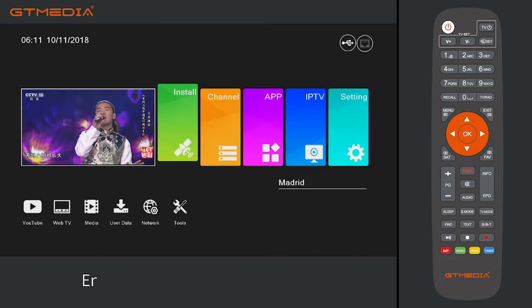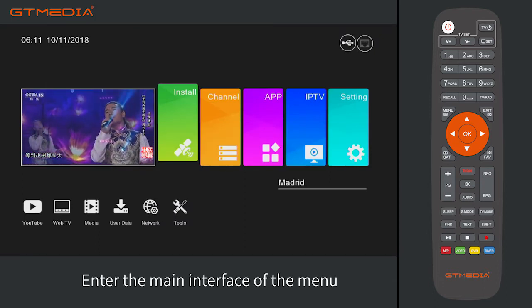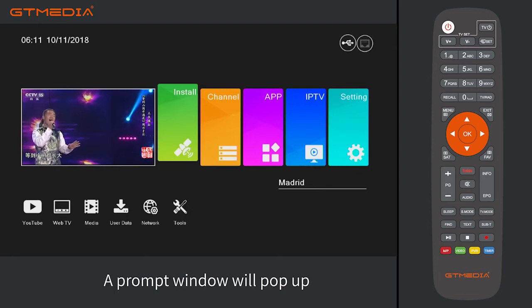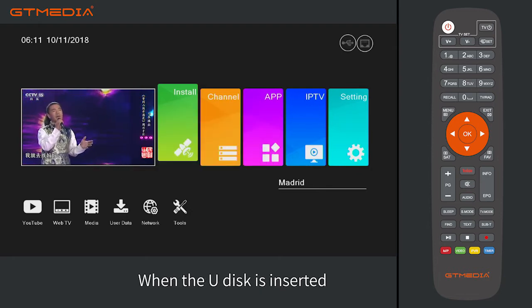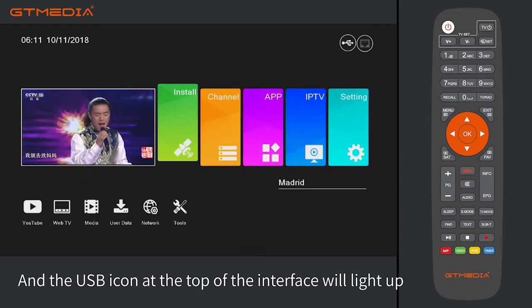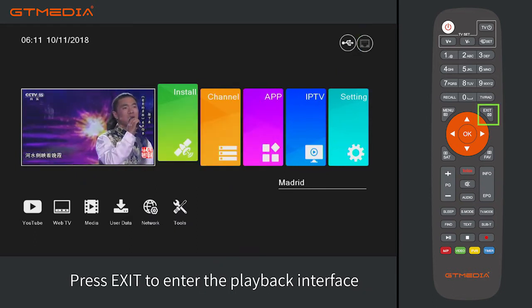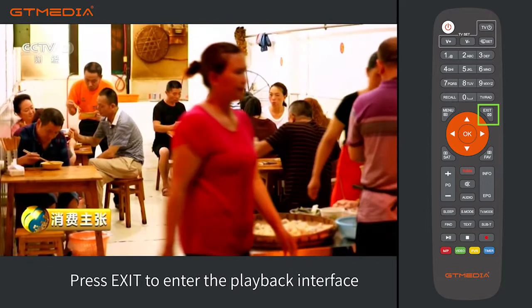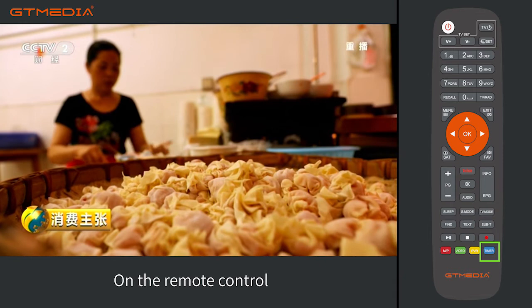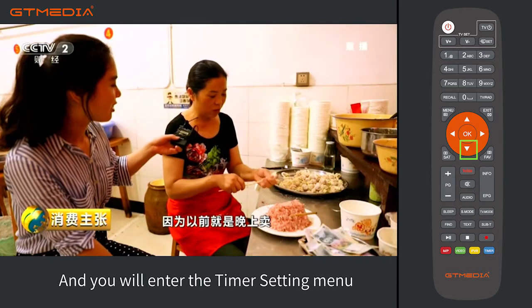Time recording. Enter the main interface of the menu and plug in the U-Disc. A prompt window will pop up and the USB indicator at the top of the interface will light up. Press exit to enter the playback interface, then press the timer button (blue button) on the remote control to enter the timer setting menu.